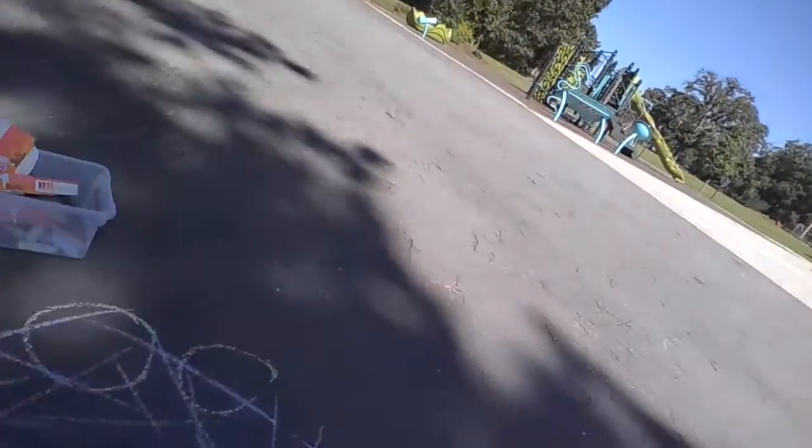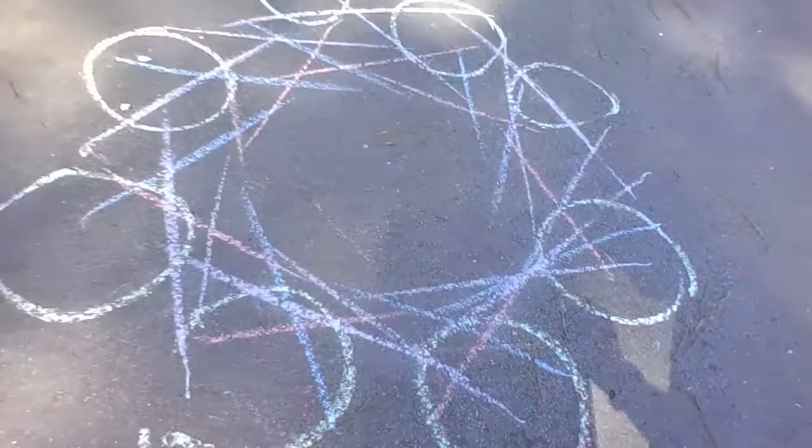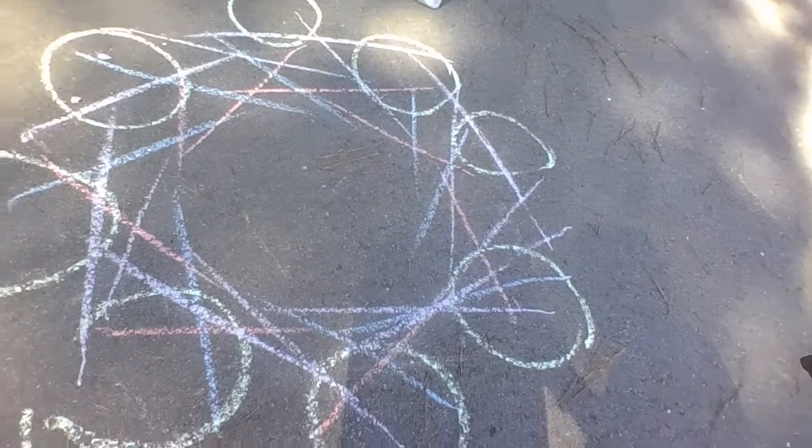Let me move my box so you can see — so far, that's what I have. Grab some chalk and give it a try. Happy making!